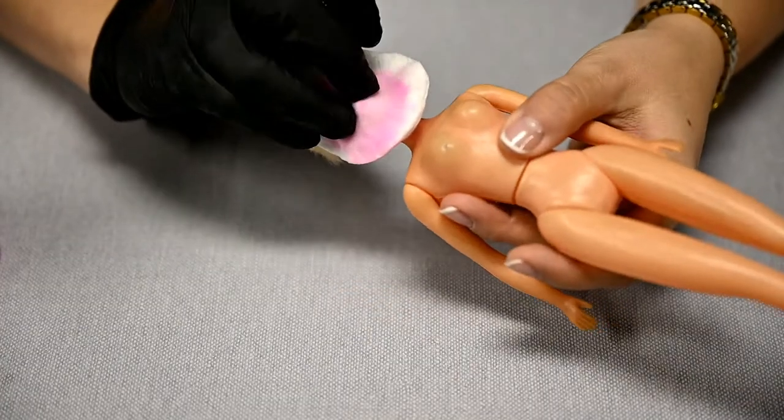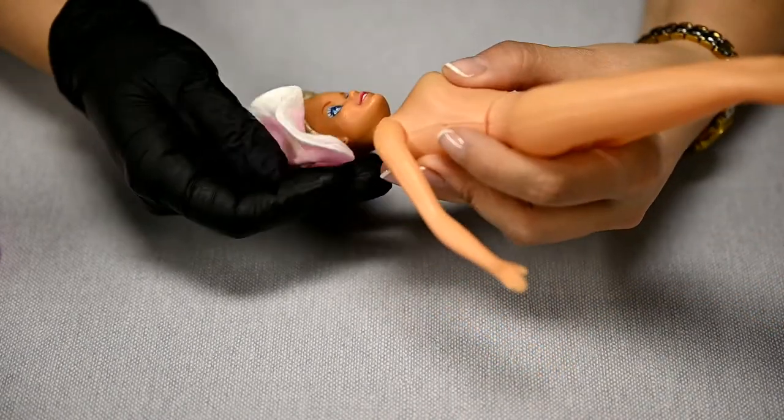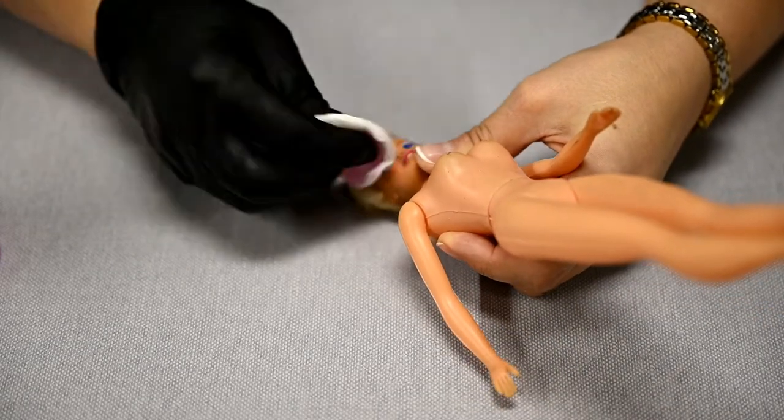Since the doll's makeup is not really looking like an angel's, but quite the opposite, the first thing to do is to wash it off. I've used nail polish remover and then acetone here.